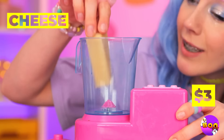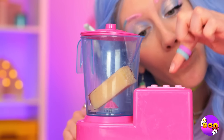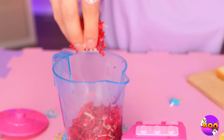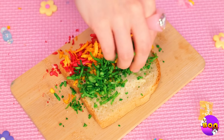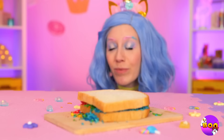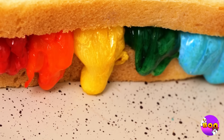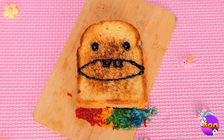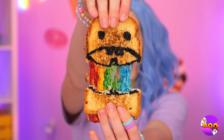Ooh, a blender — what's she gonna make? Yay! Let's see: cheese and food coloring. This sure beats grating it by hand. Ooh, look at all the different colors. But cheese is always better grilled — an explosion of color. But we're not done being crafty. Now for the big event: the cheese pull.